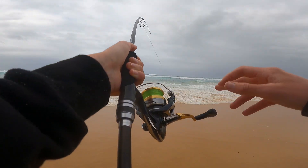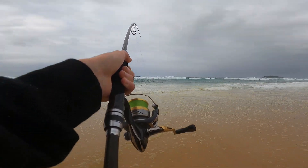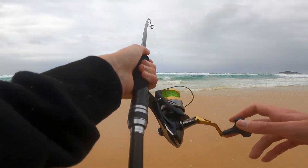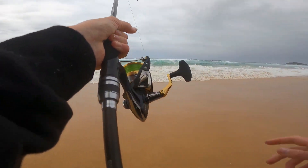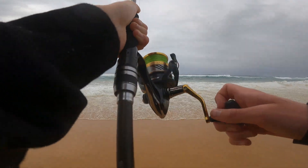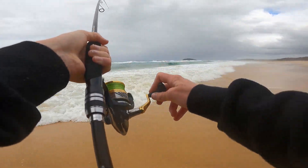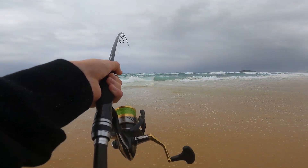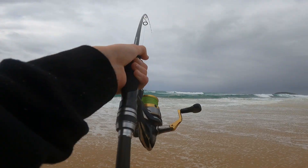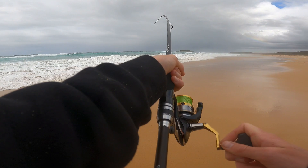We're back onto another one — that took a little bit to find the school. I've been walking up and down this little channel, this little gutter. It's been about a good 15 to 20 minutes since the last hit. I'd say it's another good salmon. Trying to keep the hooks in on this one — I think I've hooked this one a bit better, but you just never know.